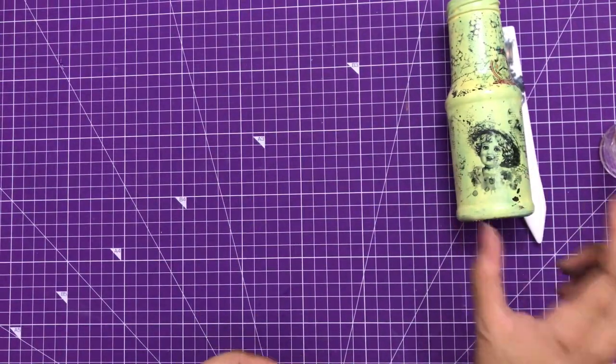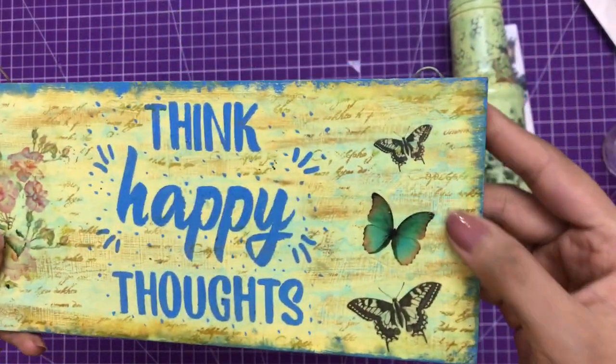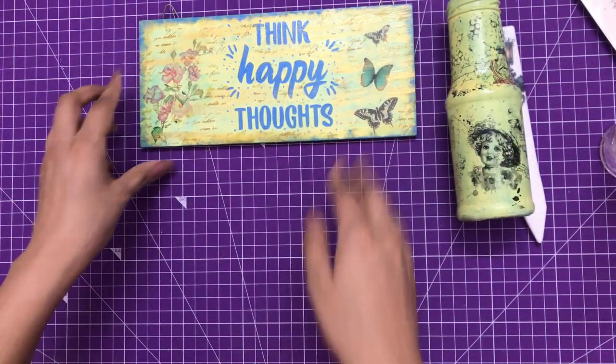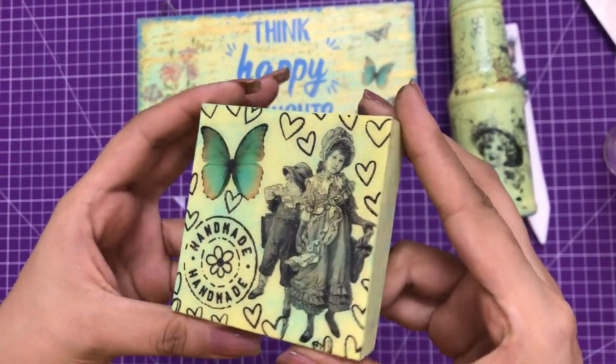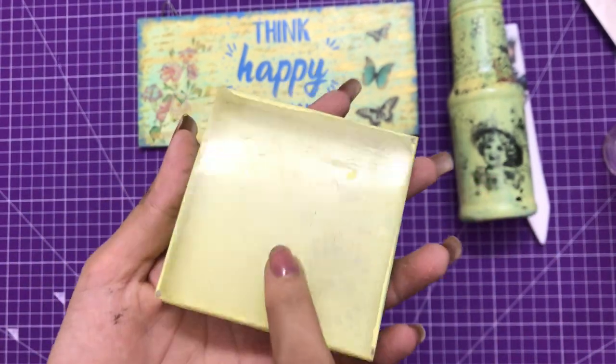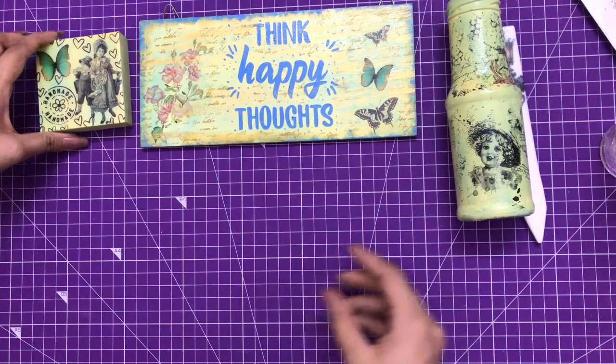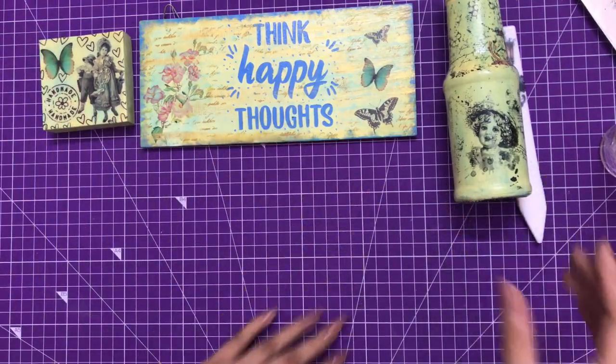Here you can see a home decor piece - a hanging - where I also used Transfer Me. And here's a paperweight where I did a Transfer Me on an acrylic block. You can see the versatility of the Transfer Me sheets - you can use them on any surface. Now let's get started!